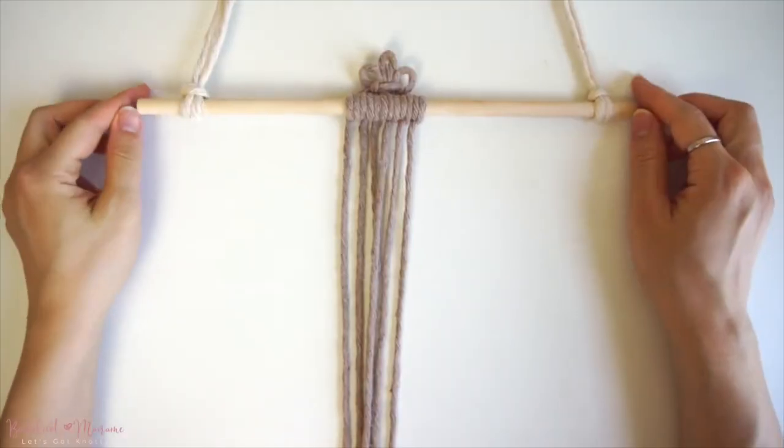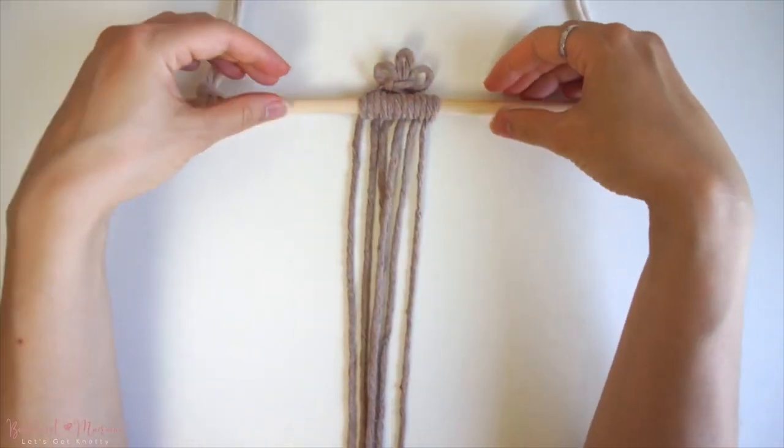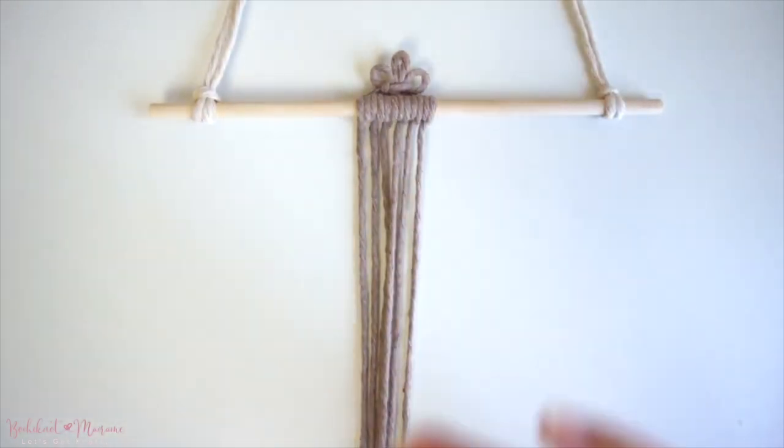Hi everyone, it's Nicole here and welcome back to Bochy Not Makame. I am super excited to have you guys here today — you guys are in for a treat. I'll be going over one of my favorite ways to start a macramé while hanging, and it is also one of my favorite mounting knots as well.